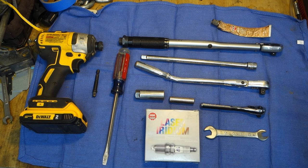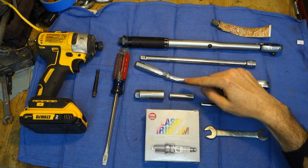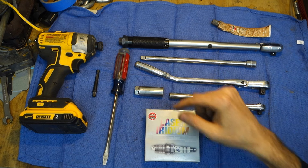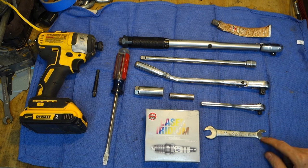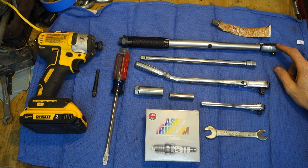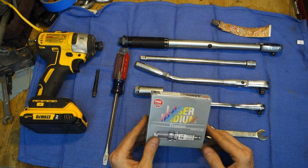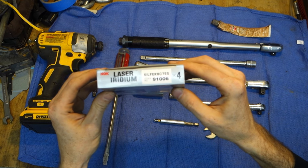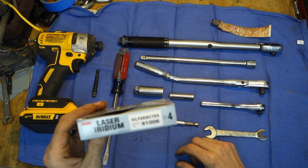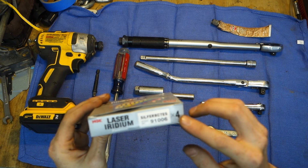The tools required are an extension, a 3/8 ratchet, a 1/4 inch ratchet, a 10mm socket, a 5/8 or 16mm deep spark plug socket, a standard screwdriver, a 10mm open-ended wrench, and optional are an impact, a torque wrench, and some anti-seize. Obviously spark plugs — here's the part number for the ones I'm using. This car has an APR stage 1 tune and they recommended going one heat range colder than stock, so that's what these are.